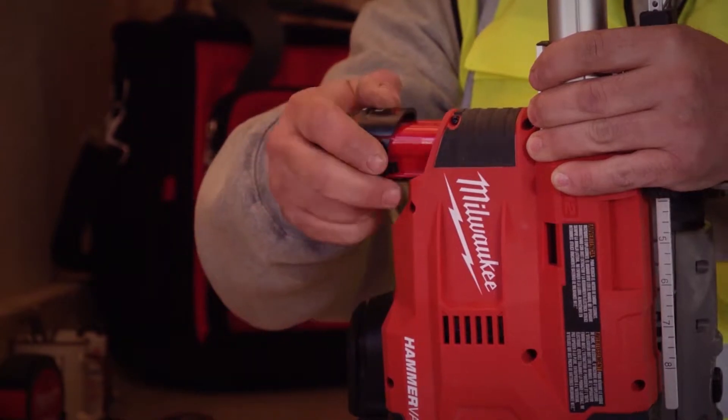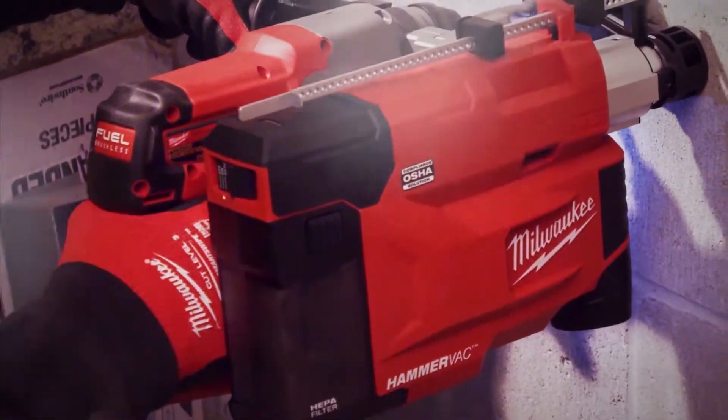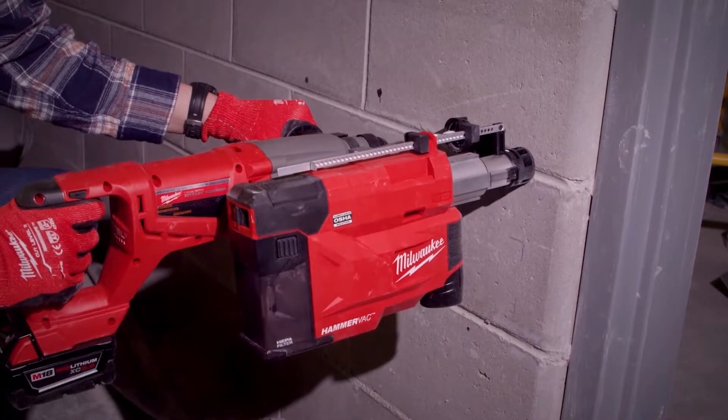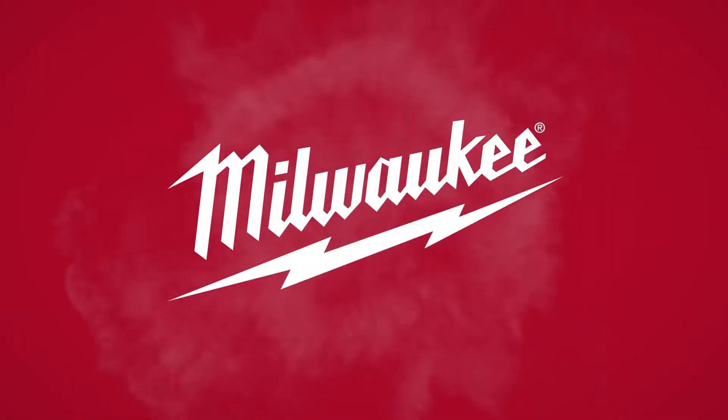Self-powered by any M12 red lithium battery, the tool provides maximum portability with no cords or hoses and gives you the versatility to fulfill all of your SDS Plus drilling applications.